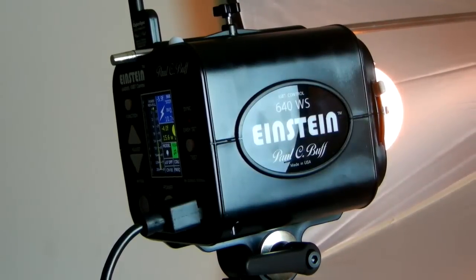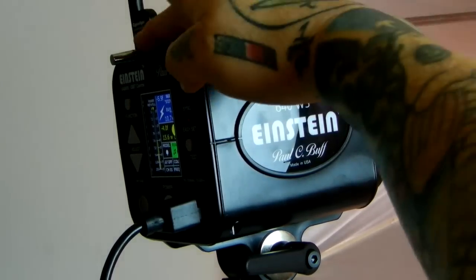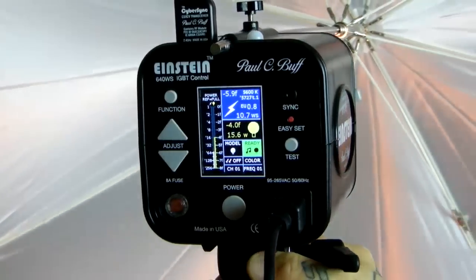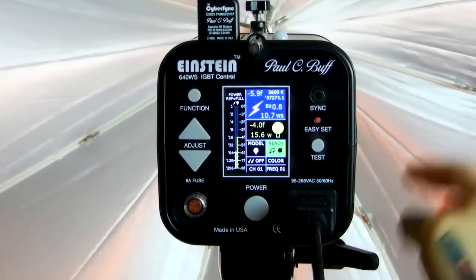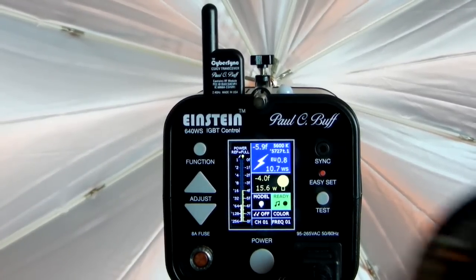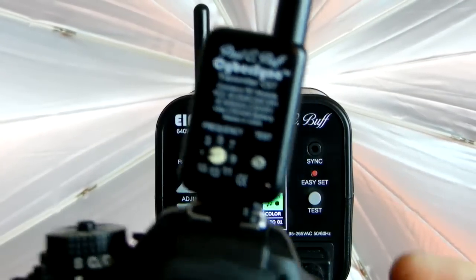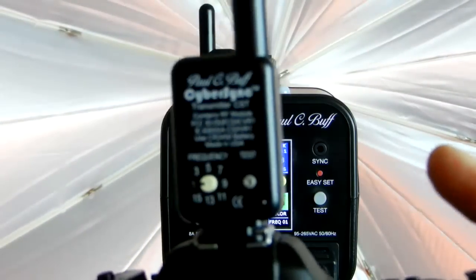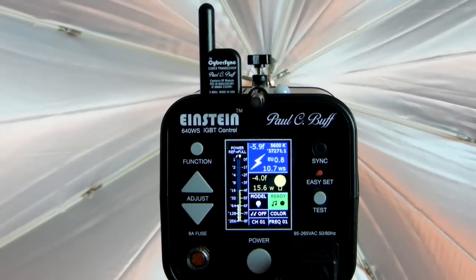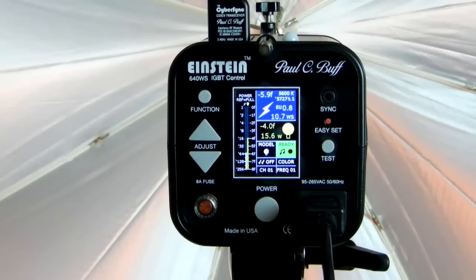Up here at the top you can actually see a flash-sensitive built-in slave trigger — a little white dome. There is also a little CS-XCV transceiver, which does not come with the Einstein unit. It pops out and has a little multi-pin connector for 2.5 GHz transmission. There are two different models — a fancy version and the really simple one I have here, the transceiver on top of my D7100. This unit is $50. The little CyberSync unit is $30, and that does not come with the $500 Einstein.